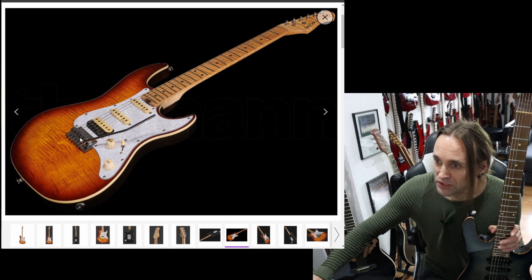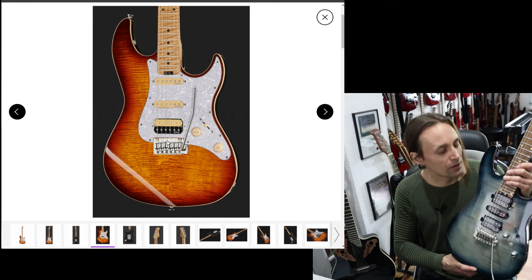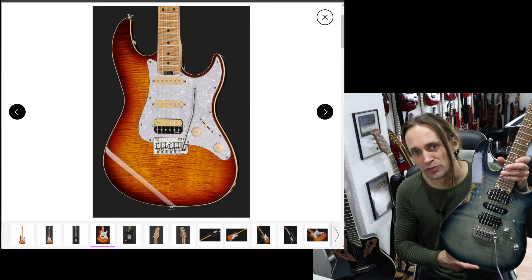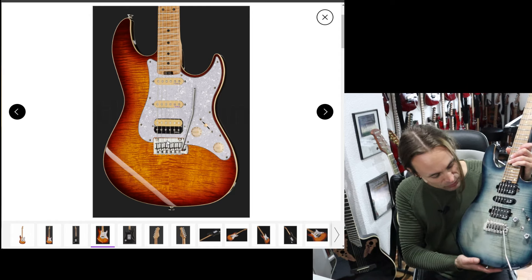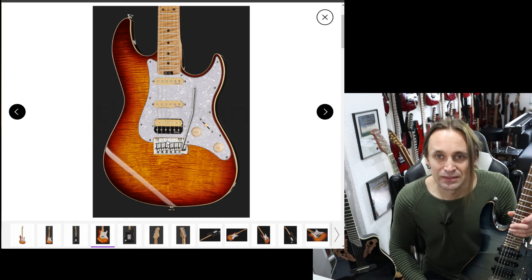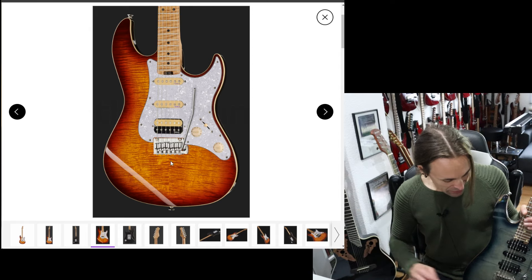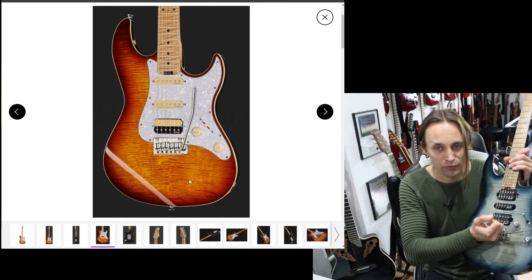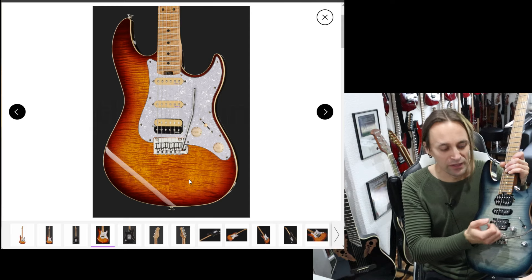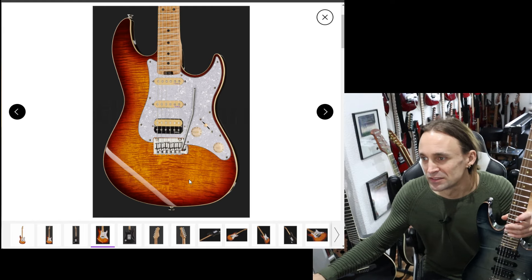There is a tremolo — a two-point tremolo, as you can see. I'm holding my Harley Benton Fusion guitar in HSH configuration, which I thought would be the closest Fusion version to compare. It also has a two-point tremolo, which is the Wilkinson bridge — already a perfect two-point tremolo for me, aside from the Floyd Rose. I'm not sure why they switched to another bridge on the new model. What I particularly like about the Wilkinson bridge is that it's very comfortable for your hand — no sharp edges, very round — quite different from a usual Strat tremolo. So I don't see that as an improvement.